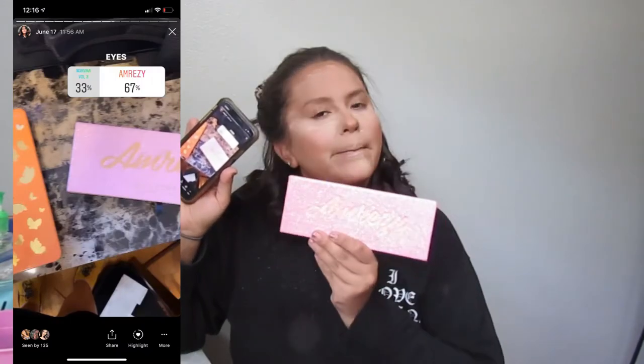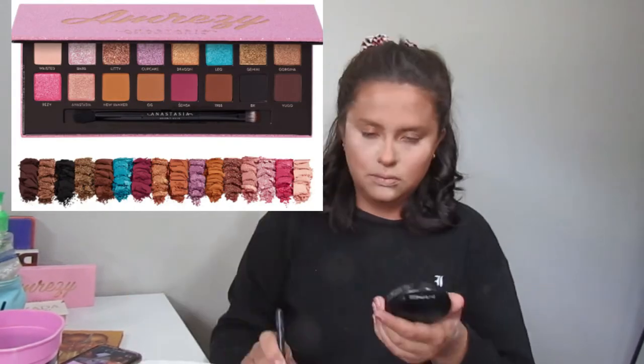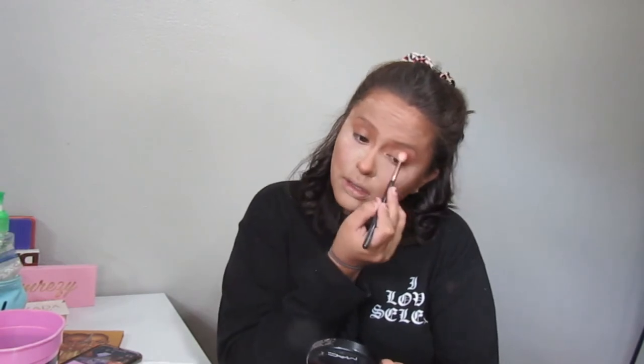For eyes, I asked y'all to pick between the Norvina Volume 2 Palette or the Amresi Palette, and the Amresi Palette won — you can't go wrong with Amresi. I'm going to start off with the color OG and go ahead and put that in my crease, nothing too crazy, just very lightly defining my crease. I'm not bringing it down too far, stopping at about this point.